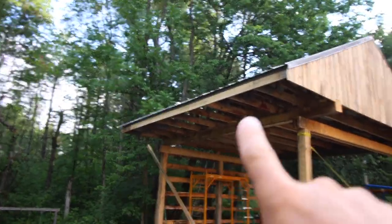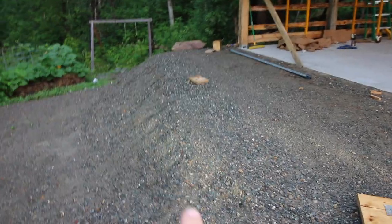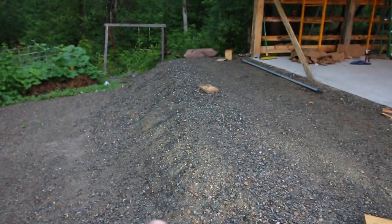We are going to have to get a gutter up here sooner than later because the rain is coming right off, which we knew. And it's washing out the bank right here, so we need to either build a retaining wall or put a gutter up.